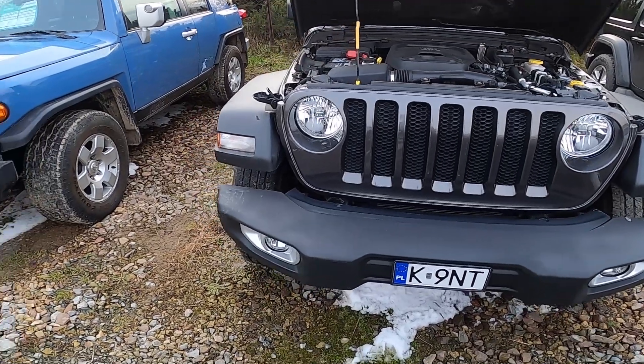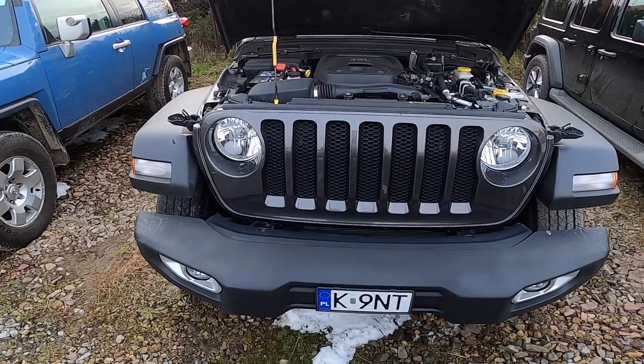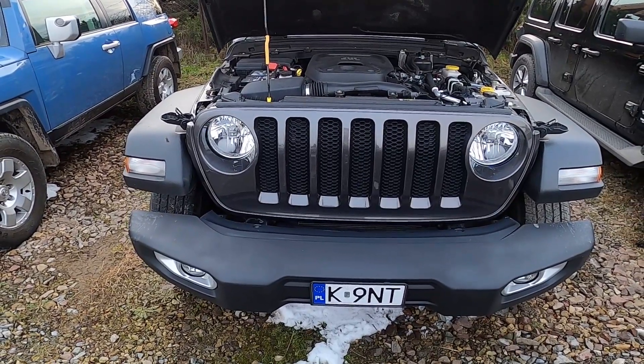Hello. In front of me I've got a Jeep Wrangler. In this video I'll show you where the fuse box is in the engine compartment.